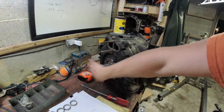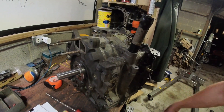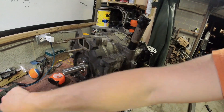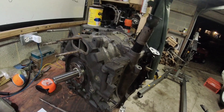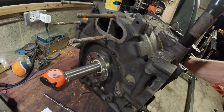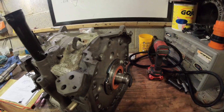So first things first — end play: what is it? End play is your eccentric shaft's ability to move about its rotational axis forward and backwards. As I am moving this one here, this is with no end play spacers — there's nothing in here to restrict this — so this is about how much it moves with nothing on the front and nothing on the back.